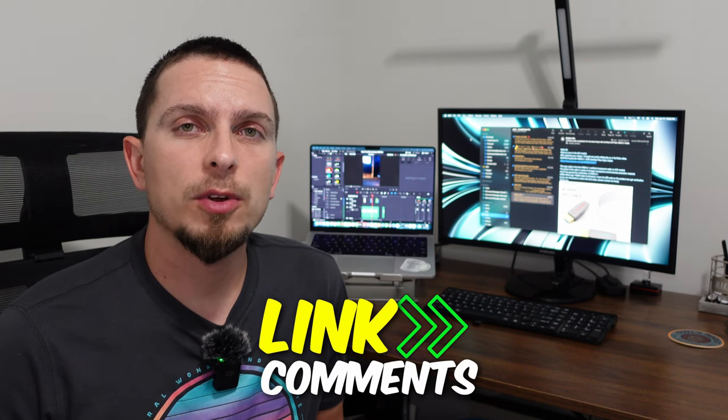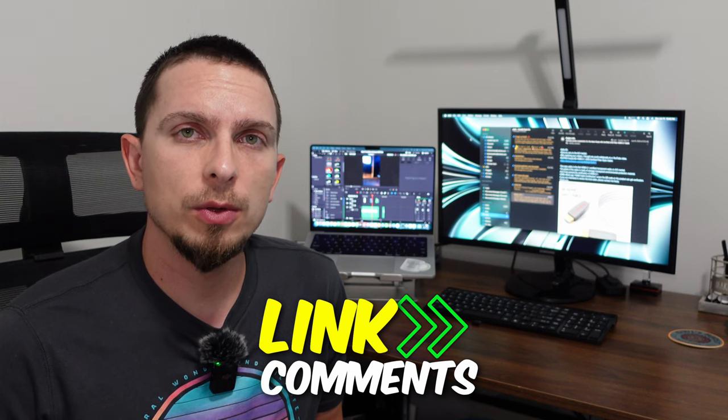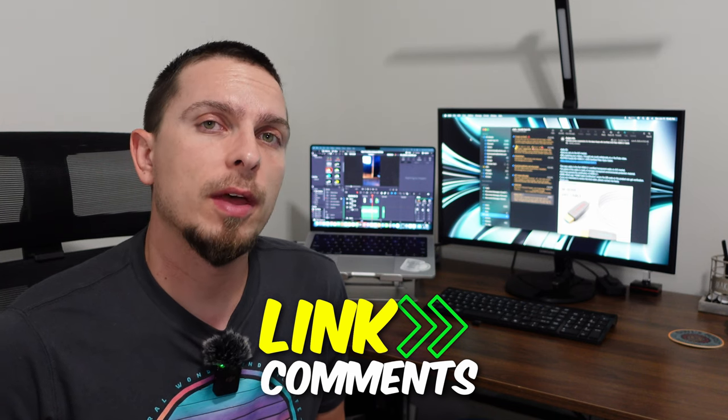Hiearcool did send this over so I could test and review it. Whether you're a content creator, working from home, or just using this for casual use, this has pretty much any type of connections that you would need, and you can still charge your computer while using it. I would highly recommend this.